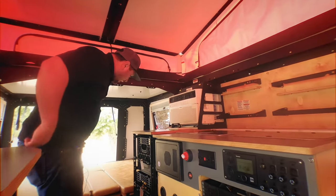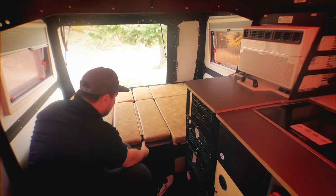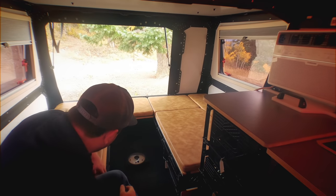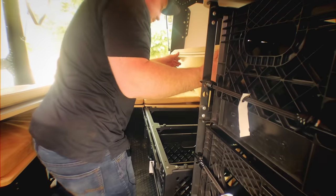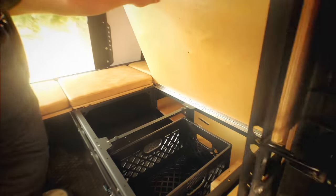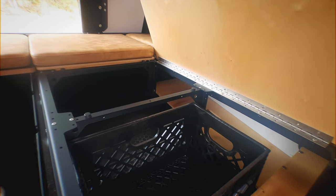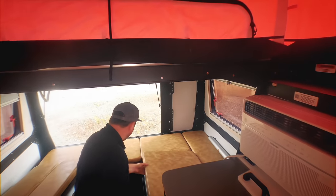One of the really nice things about the Mantis is the amount of storage that it has. Underneath each of these areas you have lots of room for storage — and this is going to be on each side all the way around. There's lots and lots of storage, so you'll have no shortage of places to put things in the Mantis.